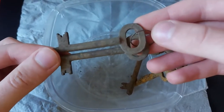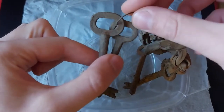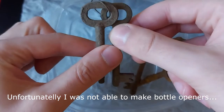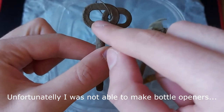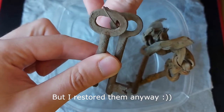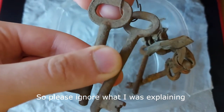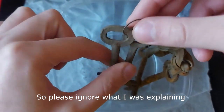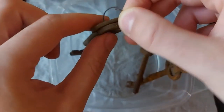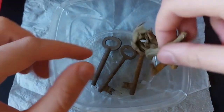I'm thinking about restoring these and transforming them into beer openers or bottle openers. I was thinking about welding another piece right here — a little divot — so you can simply place it on the bottle and pry it open.